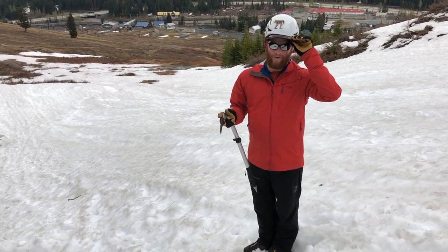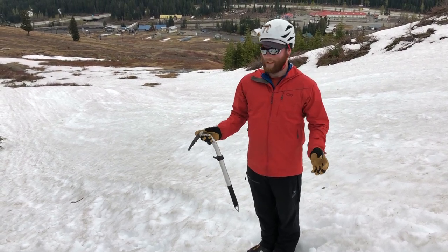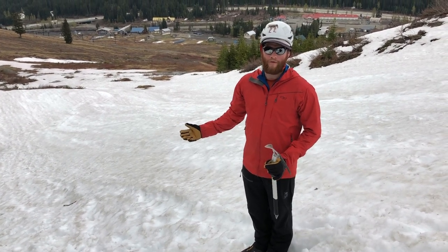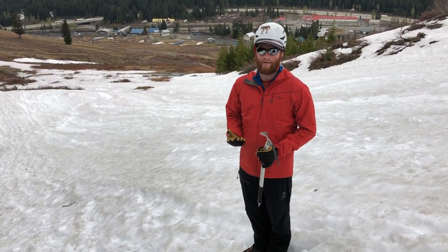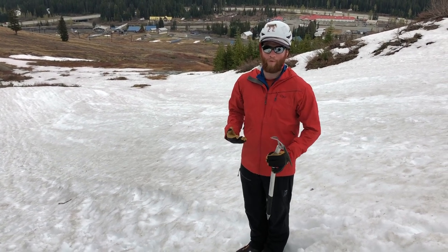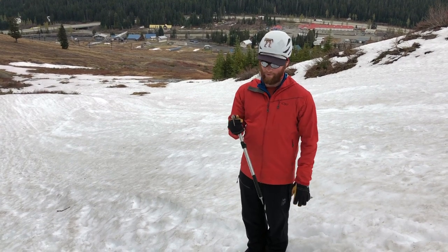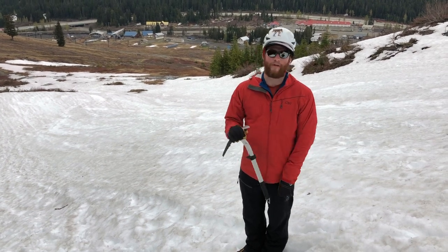In this demonstration I'm talking about self-arrest for an unroped scenario, where I've slipped going down a snow slope. Self-arrest in a team environment where you're roped together is slightly different — if you're the one sliding and roped up, you have to twist whichever way the rope pulls you, which may mean going the long way around. Either way it shouldn't make too much difference as long as you get that pick in the snow. If you're arresting someone who has fallen on your rope team, generally you just dive straight down into the snow.